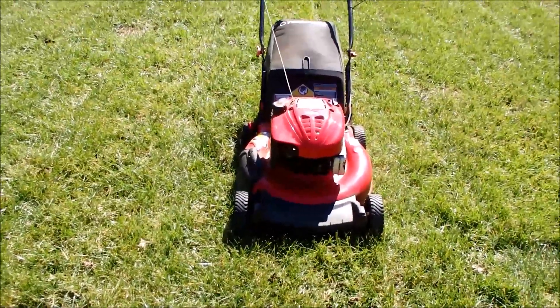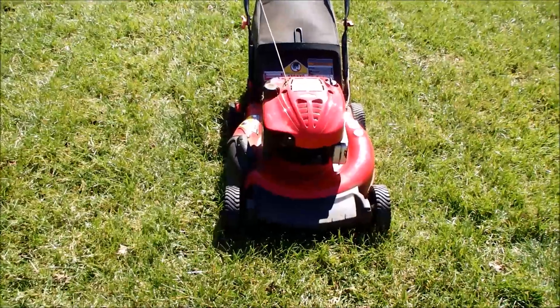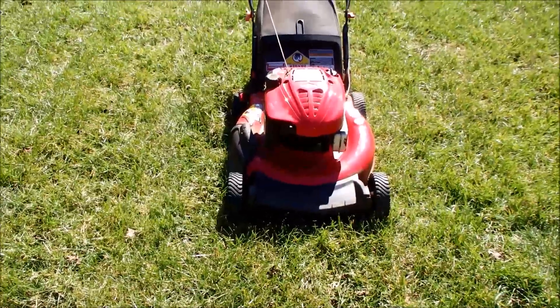Very nice Troy-Built. We're going to clean this up and sharpen the blade. We'll do a follow-up video.